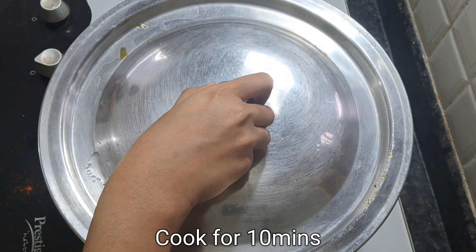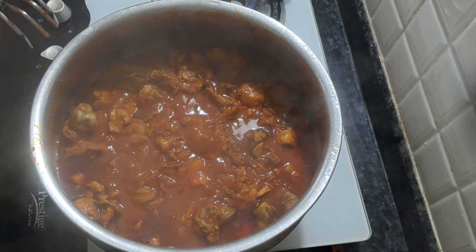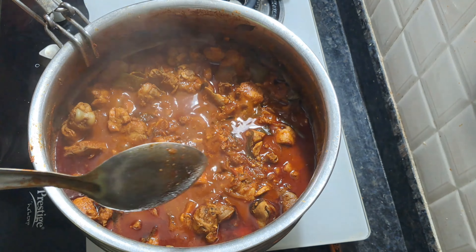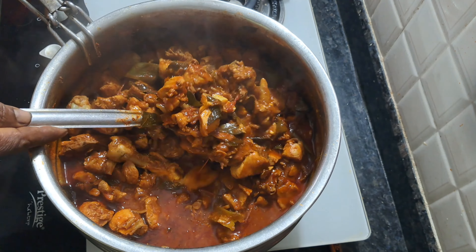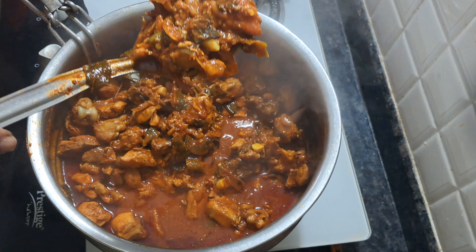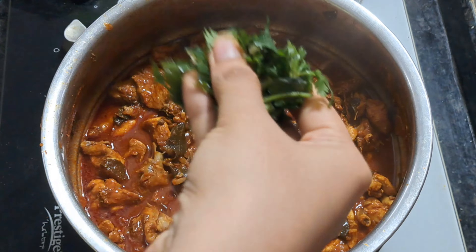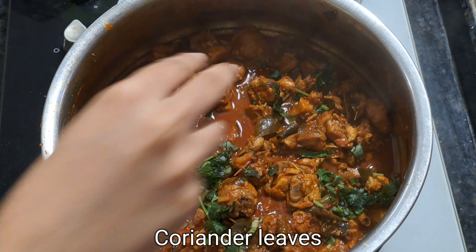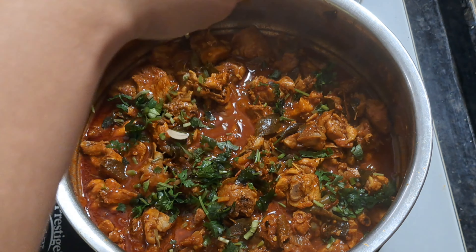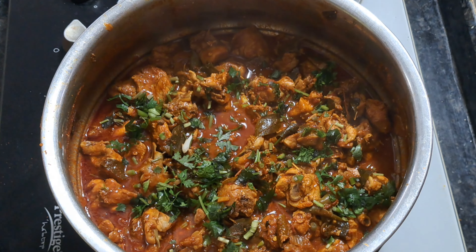Mix it up. You can mix it up. Look at the chicken masala.